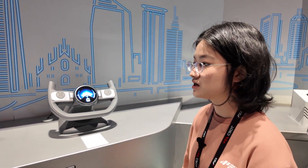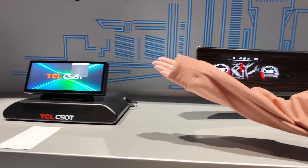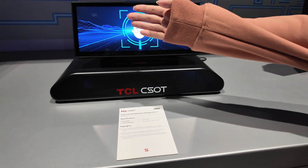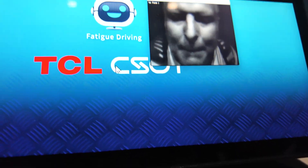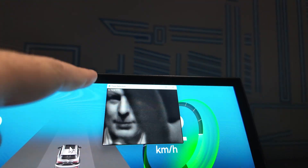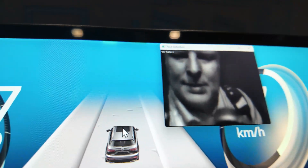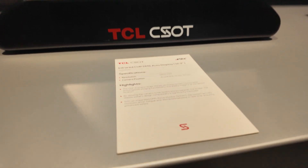Next is this 12.3-inch camera-on-panel DMS display. For this display, we have a camera hidden under the screen. With this camera, the display can detect the status of drivers — whether they have fatigue, attention issues, or any misdriving behavior — and this could avoid any potential safety hazards.